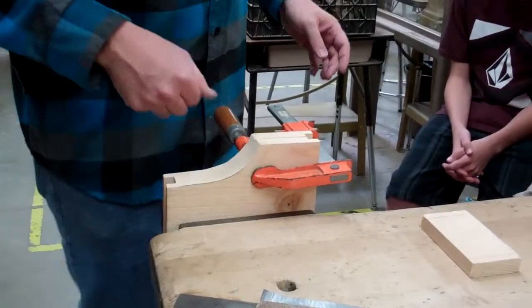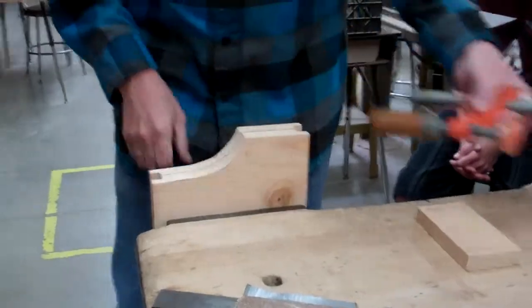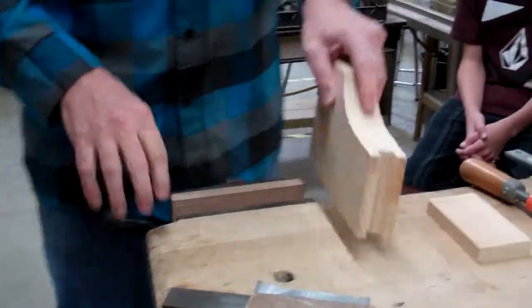Once it's flat in both spots, bring it to me. I will check that it's the same size and then I will give you 220 grit.